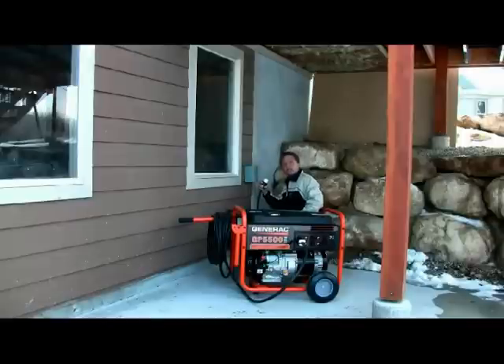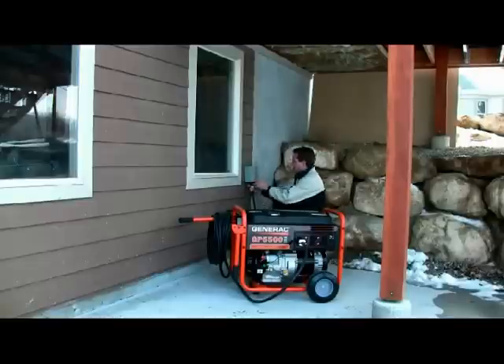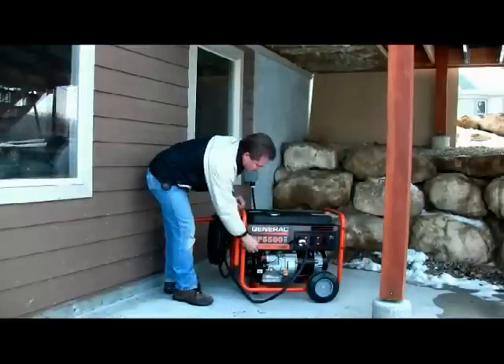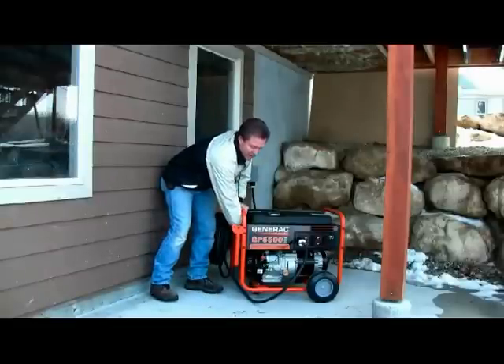The inlet box comes with the manual transfer switch. When we start the generator, the power will go from the generator through this box to the manual transfer switch. I'm going to start the generator and let it warm up a couple of minutes so it comes up to full power.